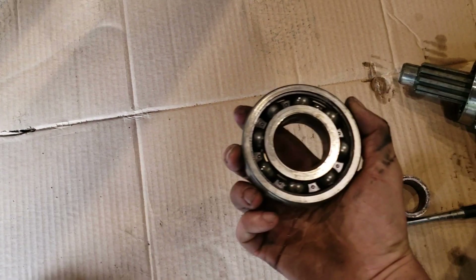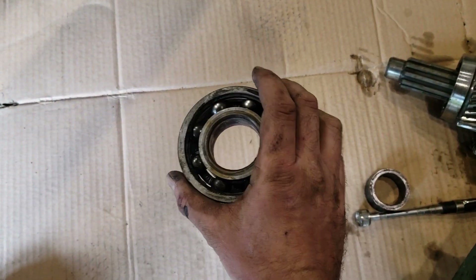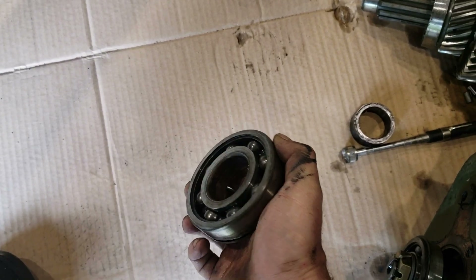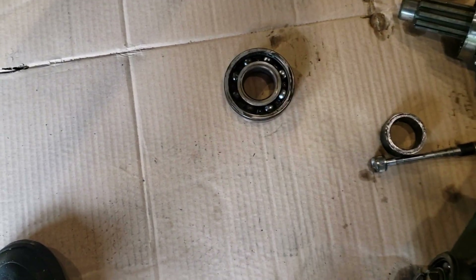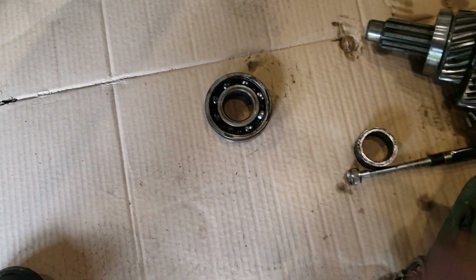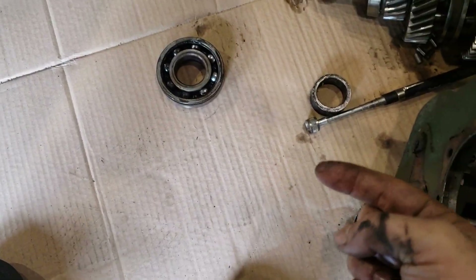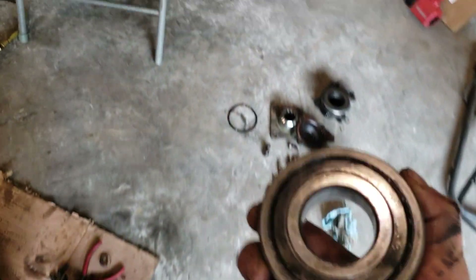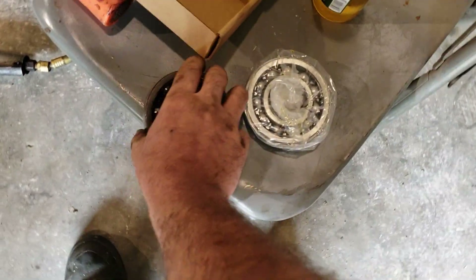On the output shaft, I don't remember if that one was shielded or not — actually it's not shielded. I would do the same thing on this one though. I was thinking about putting the shield towards the outside of the transmission, but I'm not even really sure it matters in this case.